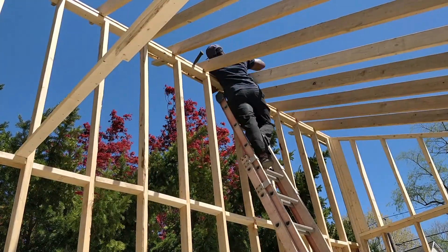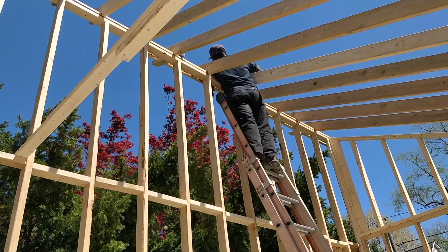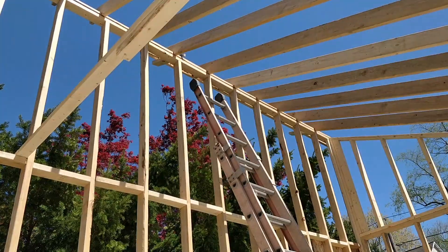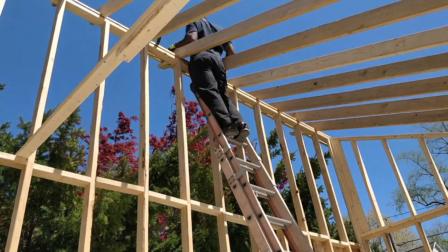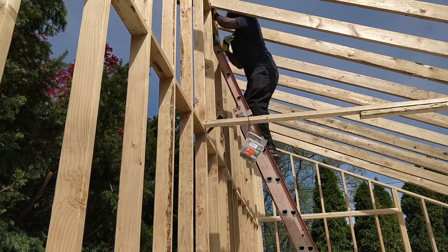Then I moved to the back section to put the fascia on, and then I started nailing the rafters into place — again using tie-downs for every rafter.